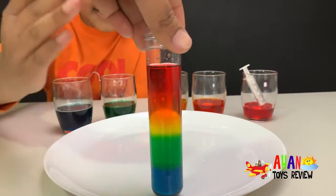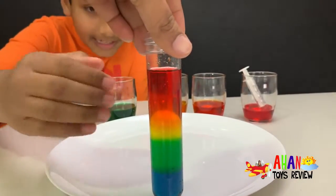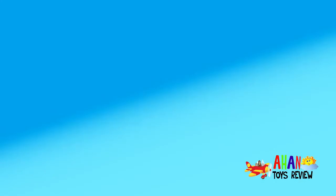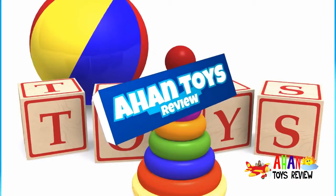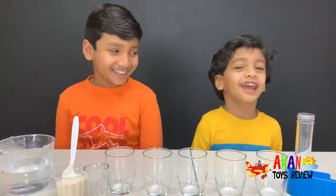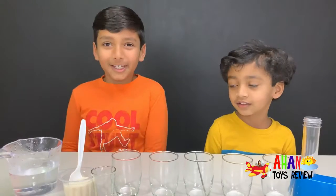Now you can see all the colors clearly in the test tube — it looks just like the first five colors of a rainbow. Welcome to a Huntstores review! Hey guys, welcome to day six!